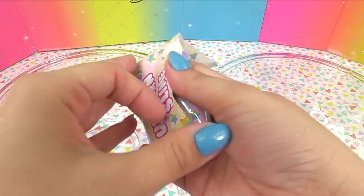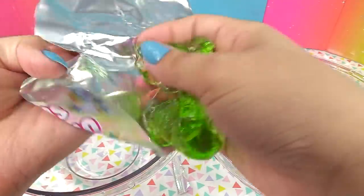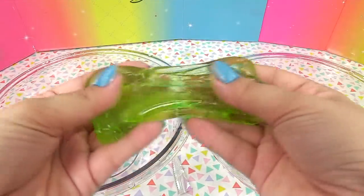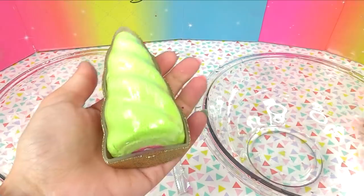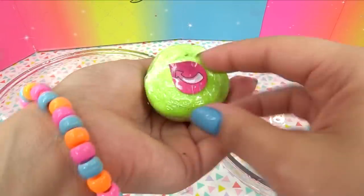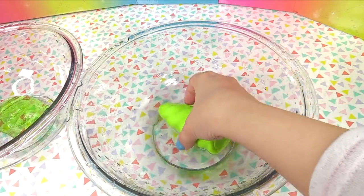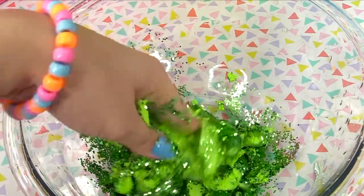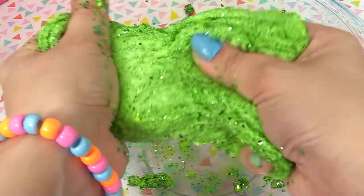Did I just see green? I think I did — we got a green slime like an apple green! And I think I do smell apple — is this our first fruity scented one? Yes! It smells like apple cinnamon, like apple pie — that is a first for Poopsie! Our unicorn horn is green too, surprise surprise — I love the matchy matchy colors. It's got green glitter — I would call this leprechaun slime! Mix it in, add a little bit more water, nice and stretchy.